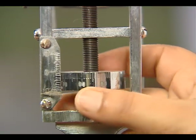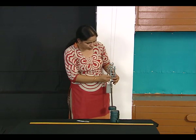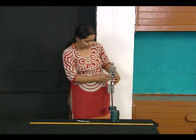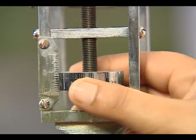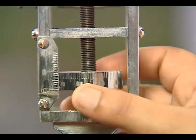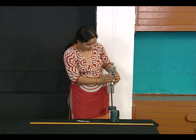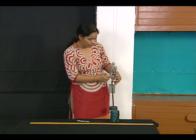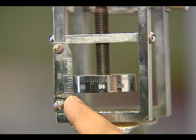Say I am keeping it at the 30th division of the circular scale, coinciding with the vertical scale. I then give it one complete rotation and check the vertical movement on the main scale. In this case it is 1 mm.